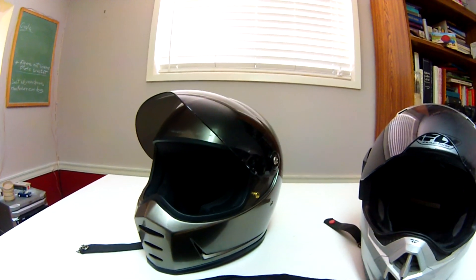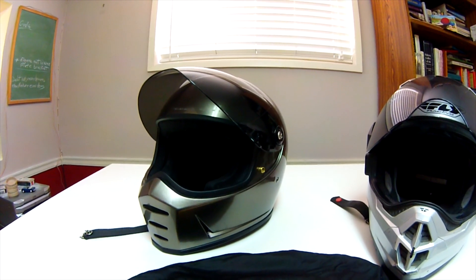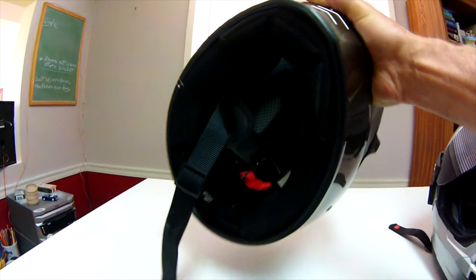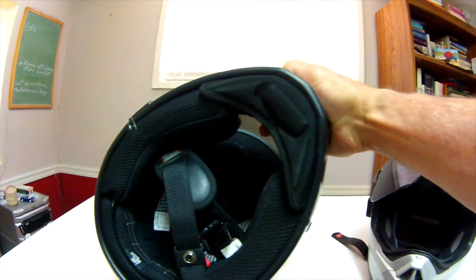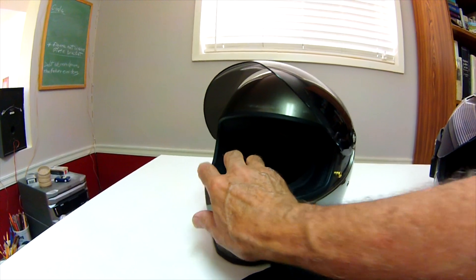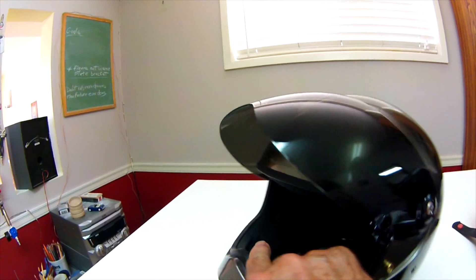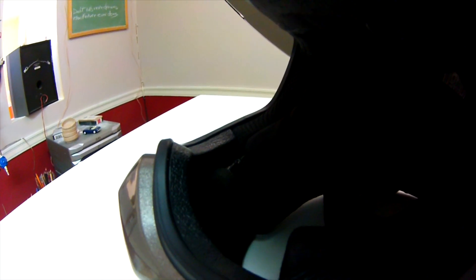It's a very comfortable helmet, nicely padded. It's got a little wind guard under the chin which I like — it keeps the noise down inside the helmet. It's fairly quiet. There's my microphone in there. That little wind guard under there helps minimize the sound.